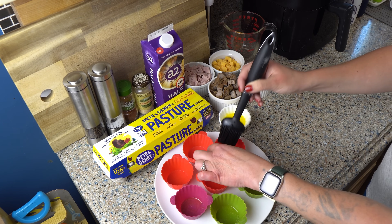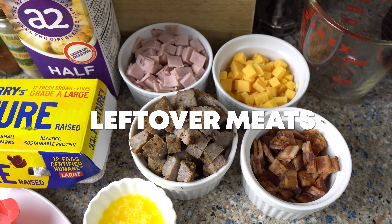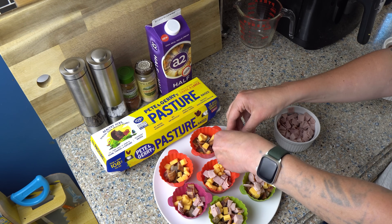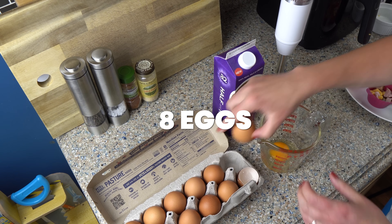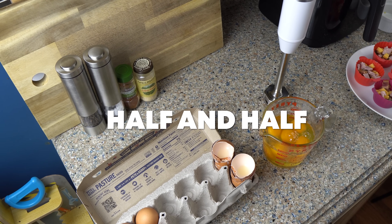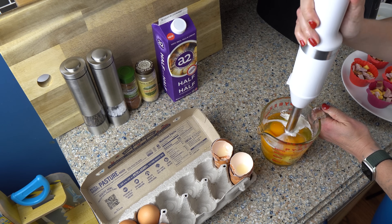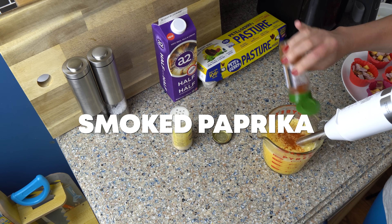I've melted a little bit of butter and I'm going to paint the inside of each cup so the egg mix doesn't stick. I've gathered a bunch of leftover meats — I've got sausage, bacon, and cut-up pieces of ham. I think this is Applegate; it doesn't have a bunch of added ingredients. I'm also adding some chunks of cheddar. Then I'm going to crack eight eggs directly into a measuring cup so it's easier to pour into the silicone molds. I'm adding a little bit of A2 half and half. I'm using my immersion blender to get everything mixed together and frothy, then adding some salt, pepper, garlic powder, and smoked paprika.